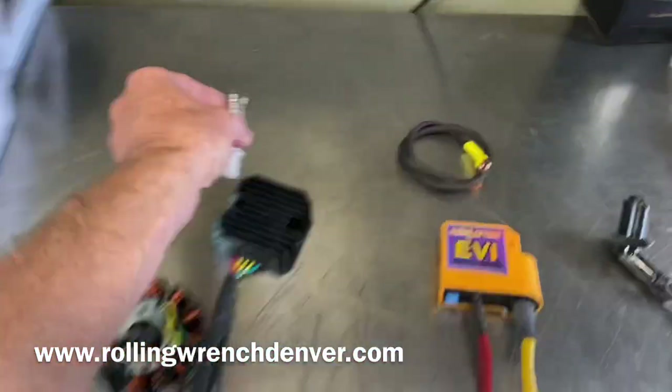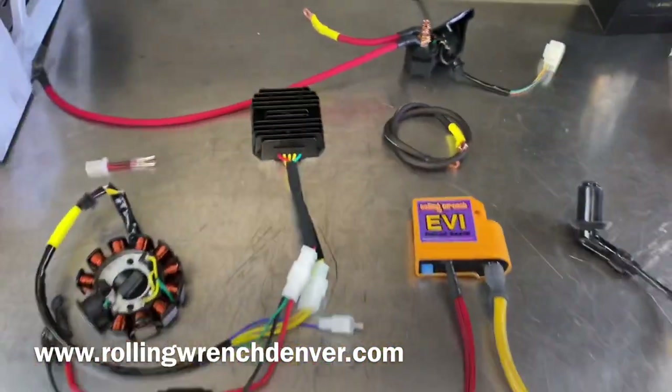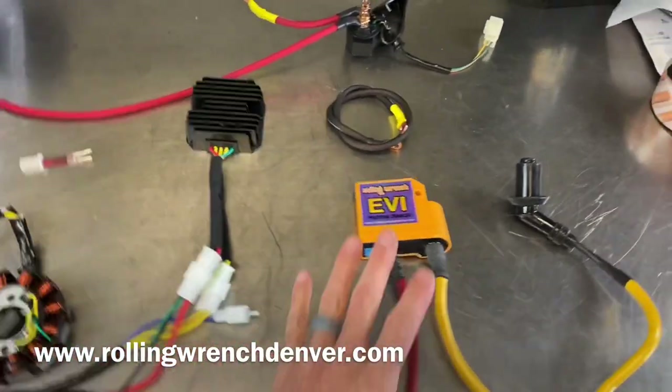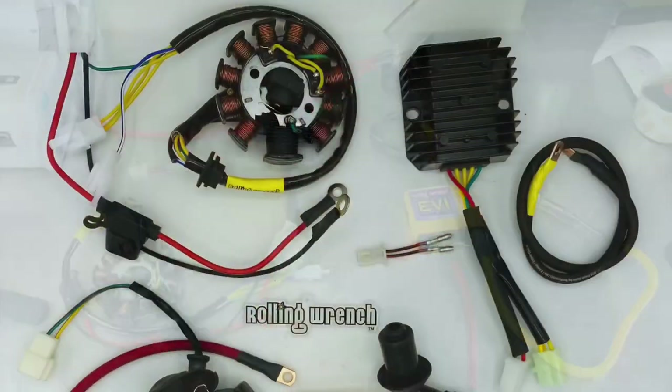In a nutshell, this is a complete harness. Find it at rollingwrenchdenver.com. You've got the charging system, the ignition system, and the starting system — everything's there. Appreciate you guys.